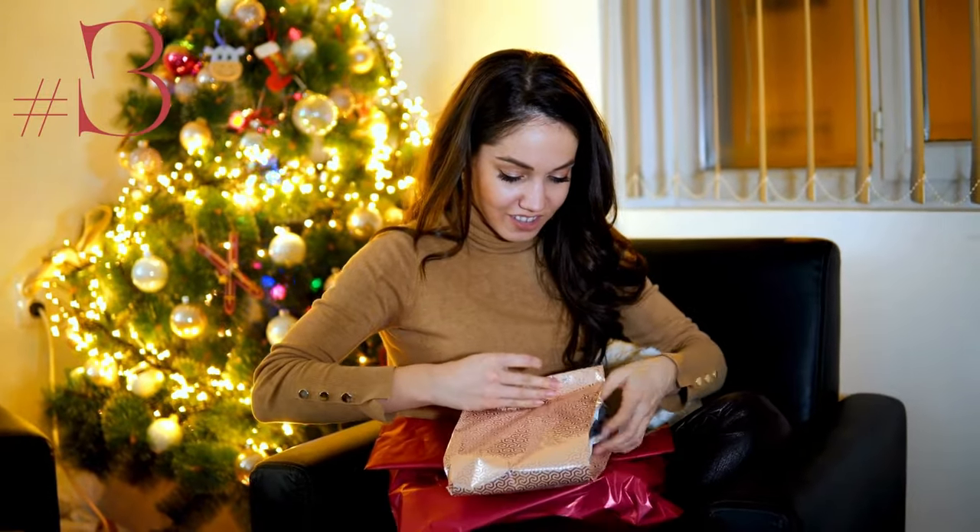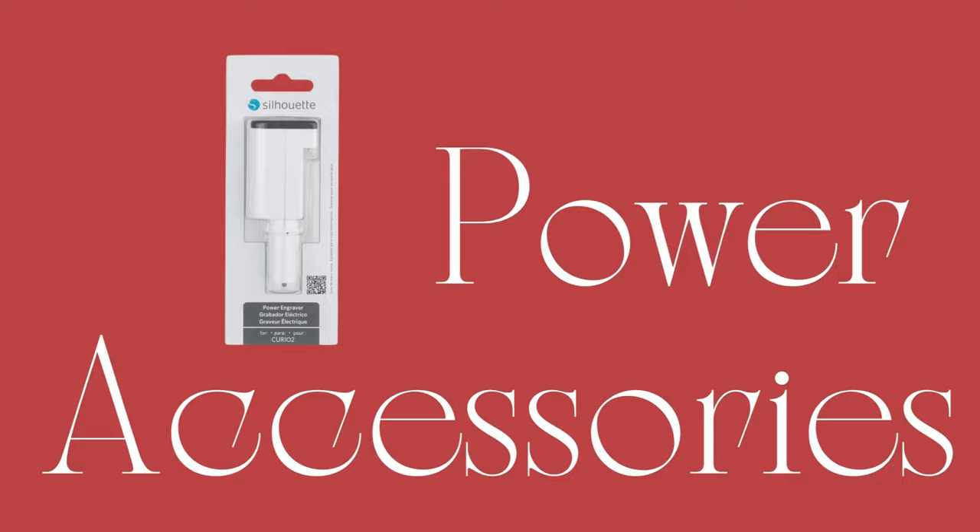Coming in at number three are all of the power accessories. If you are running the Cameo 5, that means you're going to want the heat foil pens and the embossing tool. For the Curio 2, you can add the power engraver and the leather punch tool, and both machines can work with the new pen adapters. The pen adapters and the leather tool are definitely on my list. I have the heat foil pen, I have the power engraver, and I just ordered the embossing tool — it will be here on the 11th.